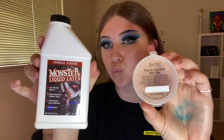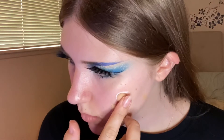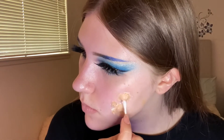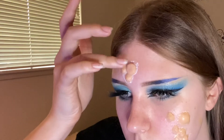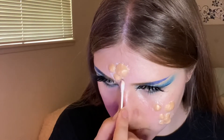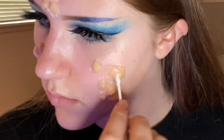Then it's time for the liquid latex and wax. I made little tiny dots or big circles with the liquid latex on my face and stuck little balls of wax onto them. I blended them out with a Q-tip that had Vaseline on it because my fingers are too big to blend them out. I just kept making little tiny barnacles on my face the same way, making them different sizes and different clusters to make it look kind of natural.